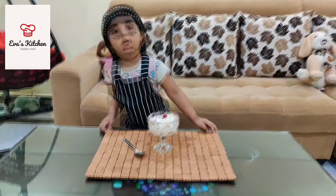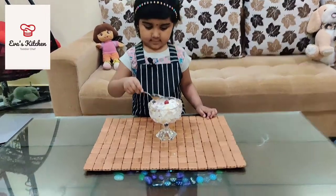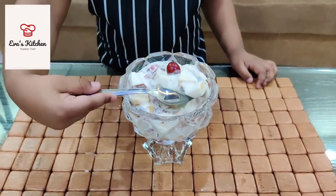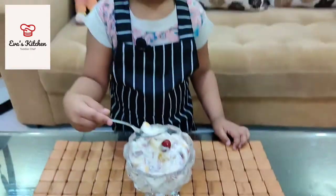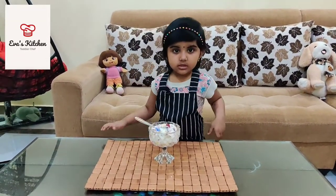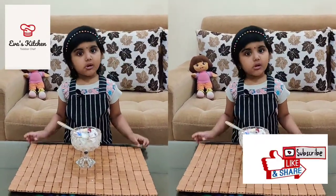Fruit cake is ready. Yummy, thank you, bye-bye.